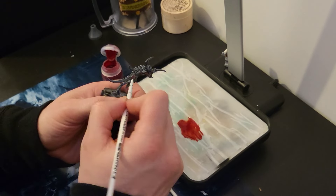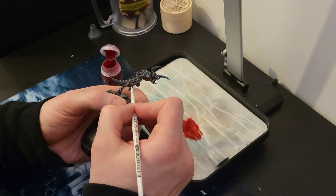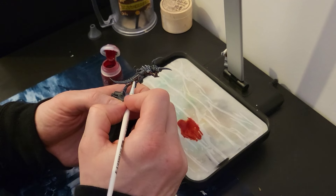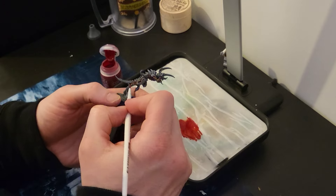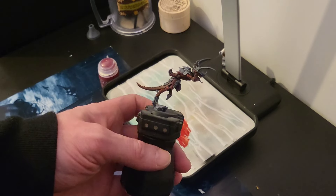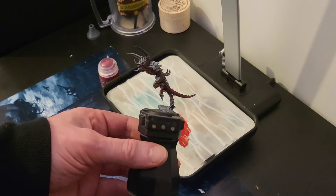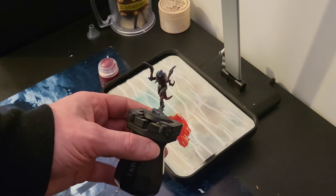Just working in among these little leg bits. That's already looking grim and dark - I'm looking forward to seeing how this is going to turn out. There we go, the first bit all done. Doesn't look like we've missed anything. Our first little bit is all good to go - that looks nice. Right, next up we're going to use Terradon Turquoise.